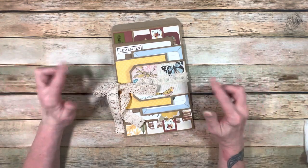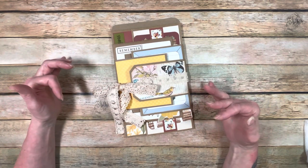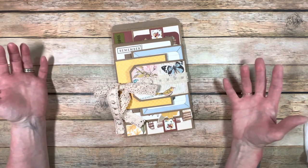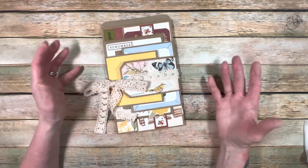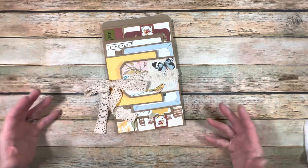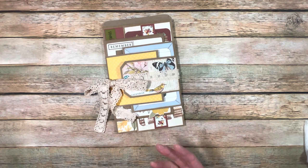So I had this idea for this envelope flip album based on some stuff that I had seen online. I've seen a lot of them, so I don't know where it originated — I can't really give a link to something. But I decided to go through my design team projects, my old scraps, and make this, and it turned out really cute. It kind of morphed because I had an idea when I first started it and then it morphed into something else.